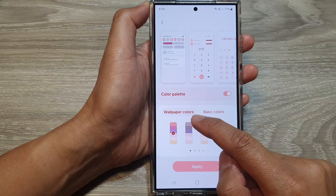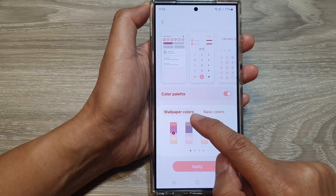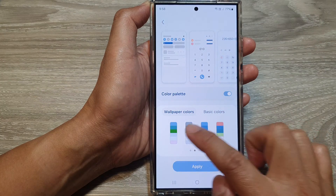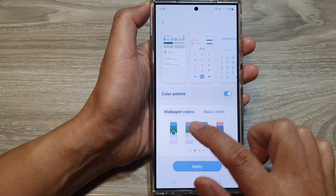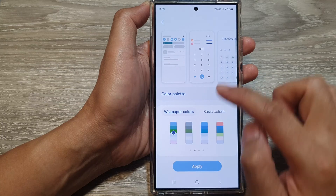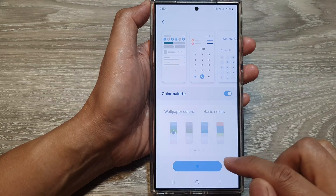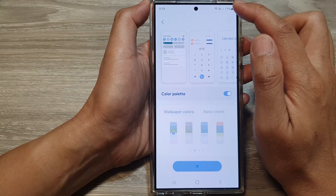You can select a color palette from the wallpaper colors. You can scroll across and select one of the color styles. When you select that, all of your menu's colors will change. You need to tap on the apply button first before the change will apply.